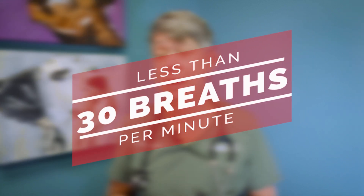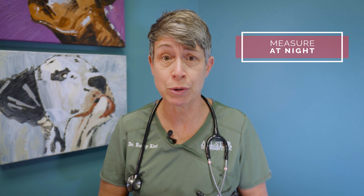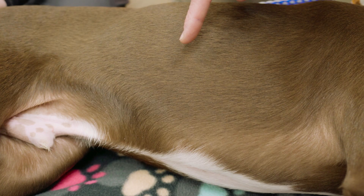One of the most important aspects of taking a sleeping respiratory rate is that the patient is actually sleeping, which means that at night when they go to bed is typically when you want to measure the sleeping respiratory rate.